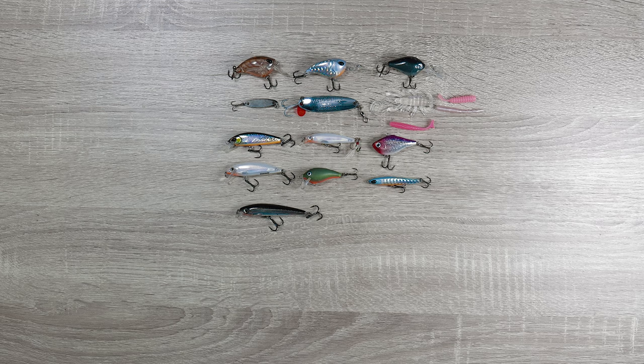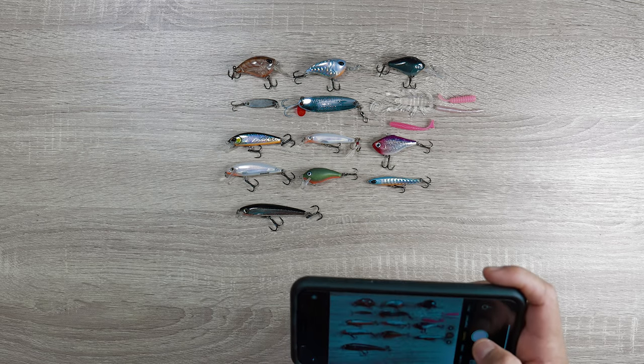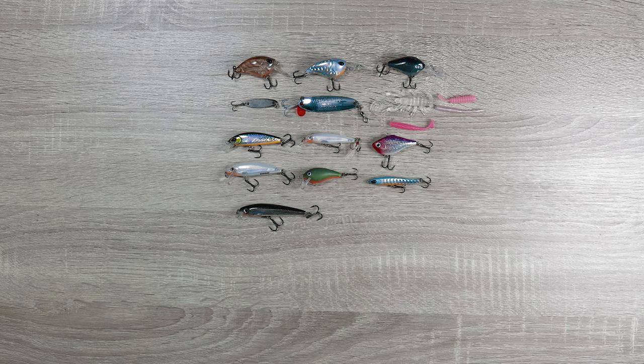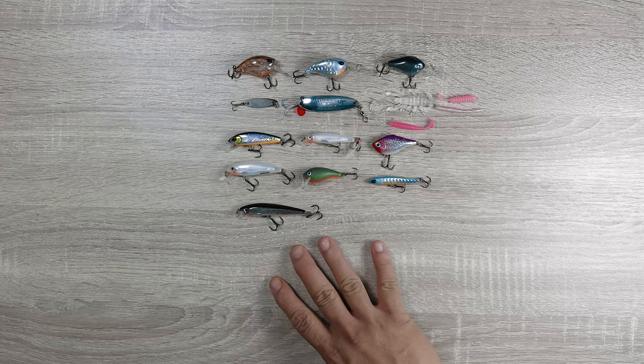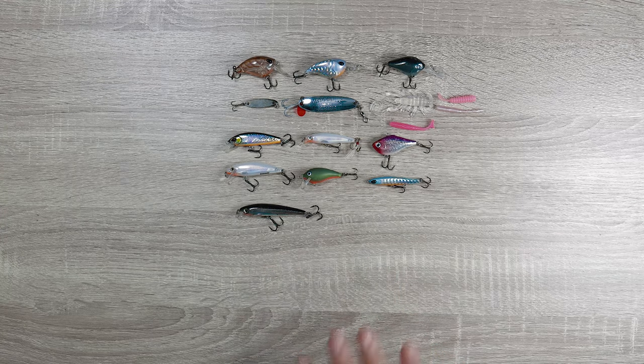There's no secrets here — I'm showing you everything that I'm using, and these are some of the best ones that I've ever encountered. Guys, seriously, if you can't get all of them, just get some of them, because these are seriously some of the best ultralight lures that you will ever find.